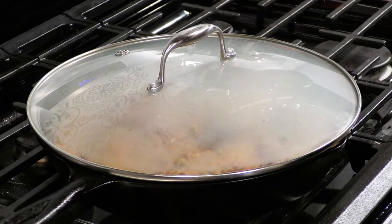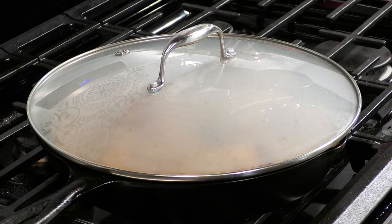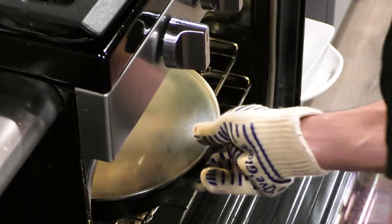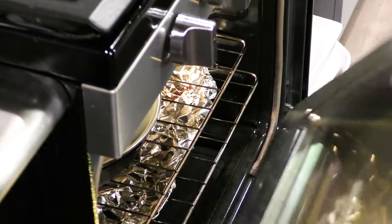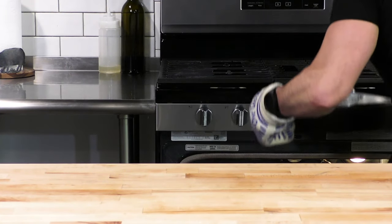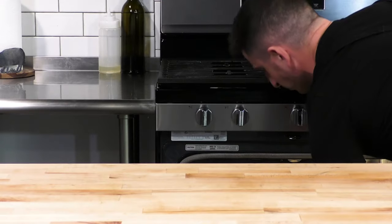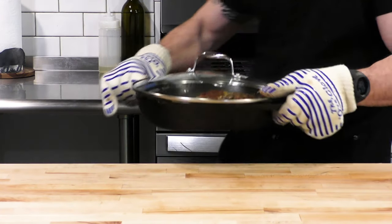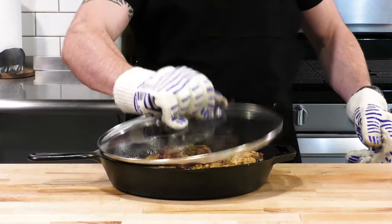Now we're going to cover this and it's going to go in a 375-degree oven for about 20 minutes, or until we get that chicken just a little bit north of 165°F. I like mine at 170 — make sure you're using your meat thermometer and not just guessing. We're going to pull this out of the oven after about 20 to 25 minutes; the chicken is cooked all the way through and the sauce is fully developed.